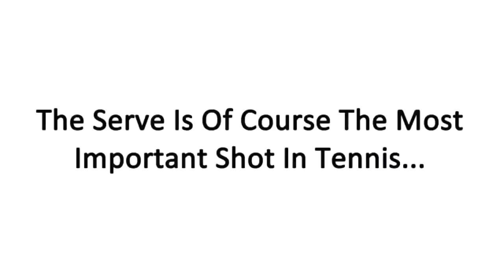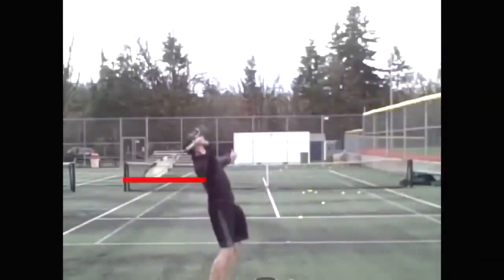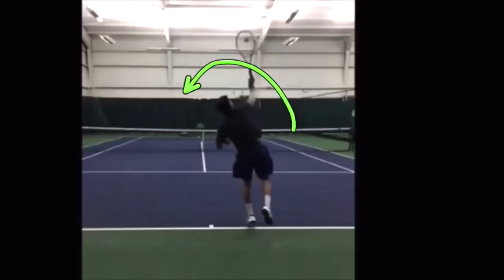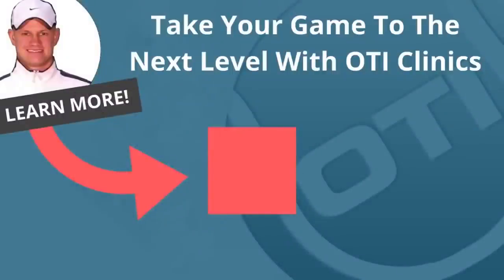The serve is of course the most important shot in tennis, and because so many players struggle with it, we've now started offering one-day serve clinics. These serve clinics will break down your serve with video analysis and show you exactly what elements need to be fixed so that you can hit powerful serves. If you're interested in finally developing a powerful serve, click the link inside this video for all the details on upcoming serve clinics. Thanks.